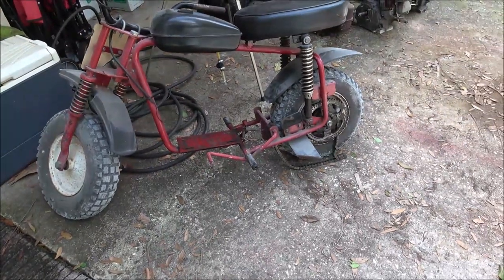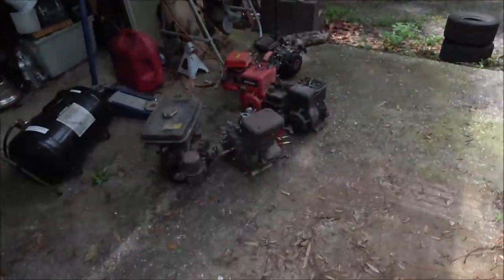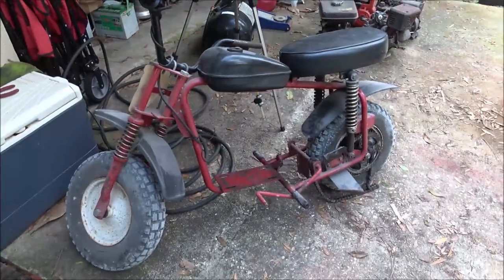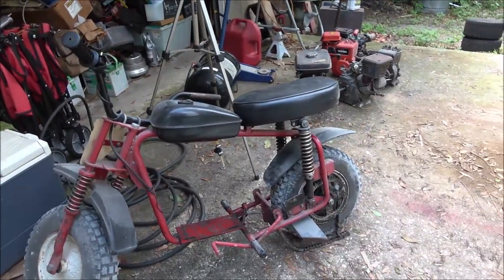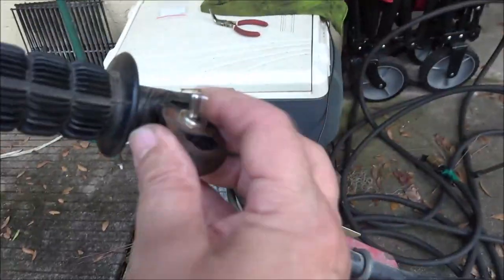Throttles are cheap. For everything, 50 bucks — he wanted 50 for the Mango, and I didn't talk him down because he's giving me all four other engines free. I gave him 54, and I should turn a couple hundred bucks on that. This here is the kill switch.